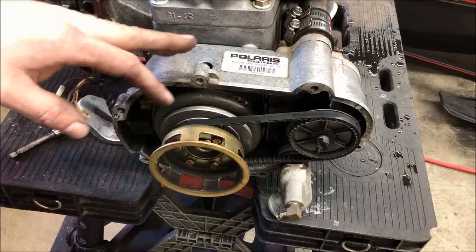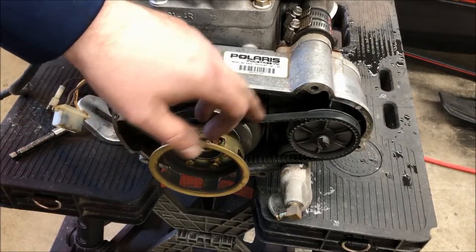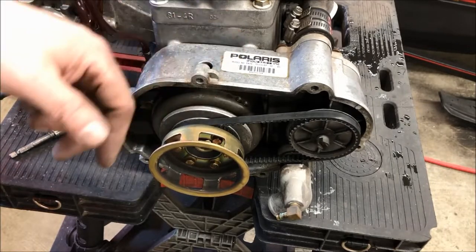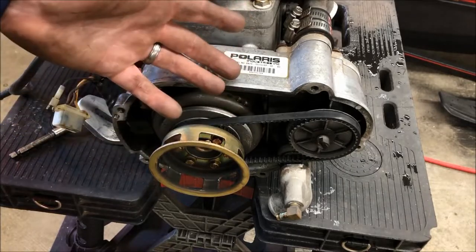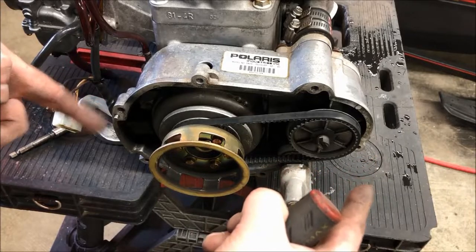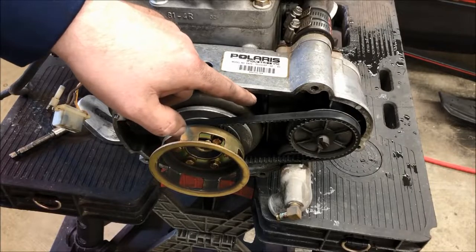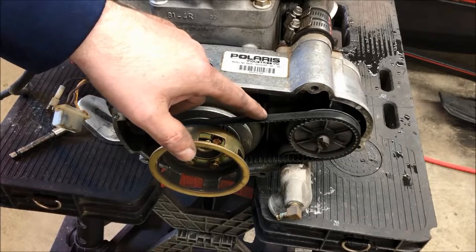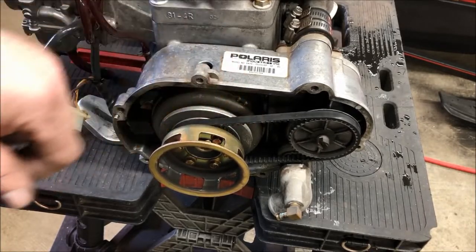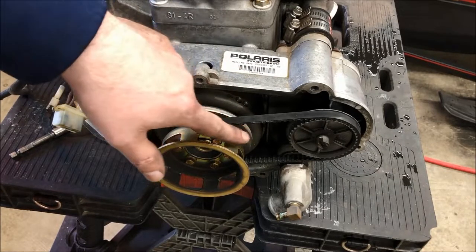With the recoil housing removed, we have access to the water pump belt. As you can see, there is no tensioner on this setup — it relies on the belt being within spec, a certain length, so it's not too far from center to center. The spec is: if you put a 2-pound weight on the belt, there shouldn't be more than a quarter inch of deflection.